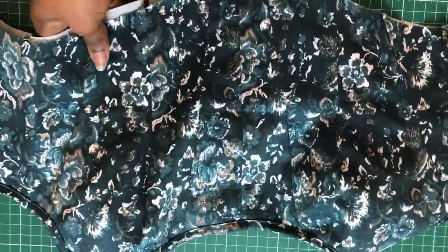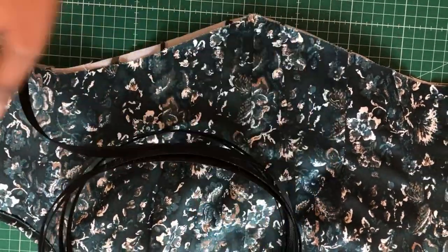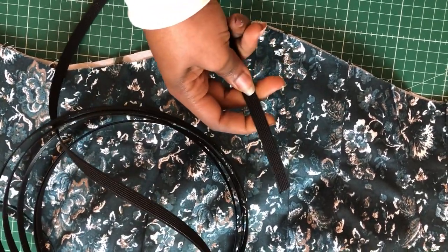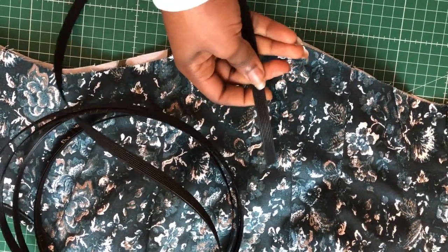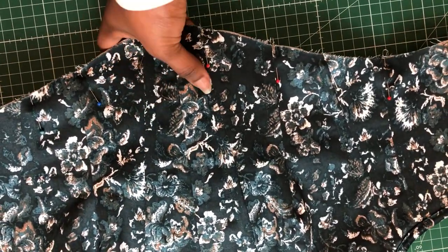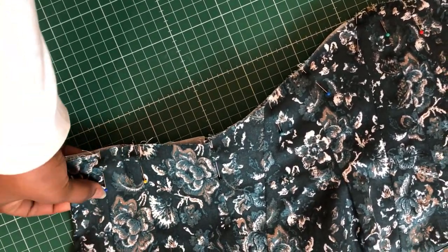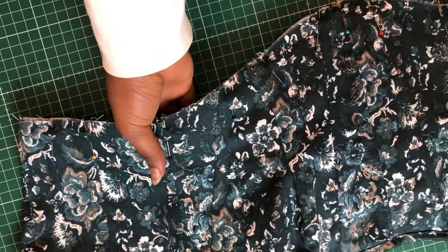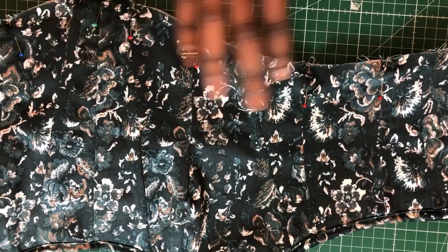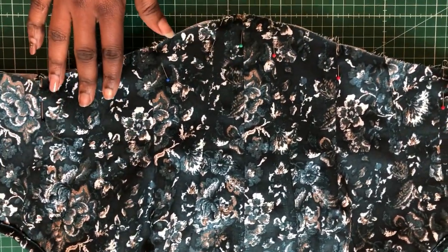Now I'm going to insert boning into all the channels I made. This is a sew-on bone, but this time I'm just going to insert it into the channels rather than sew on top. The boning has been inserted — you can see it's really stiff around the places where it's been inserted. The side seam doesn't have any boning; I didn't want any there. All the other places with channels have boning.